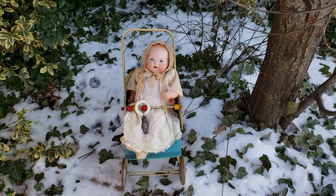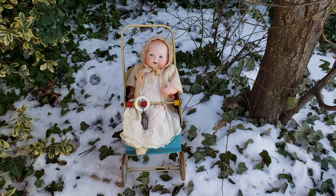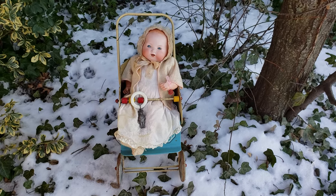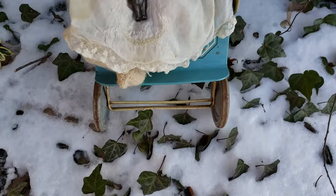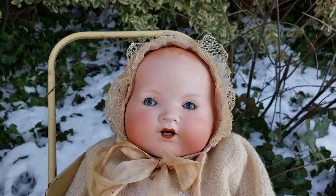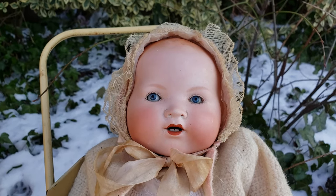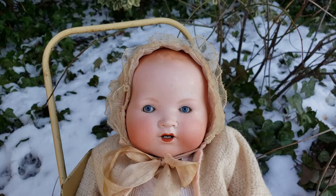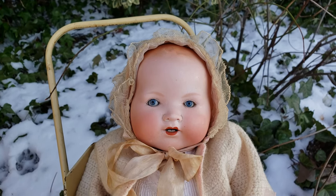And I have a 1940s, 1950s doll stroller that she's sitting in. Let me show you her details. Excuse the crunching sounds, I'm stepping in ice and snow right now. These dolls were known as dream babies, and they were made to sort of compete with the other baby dolls of the time.